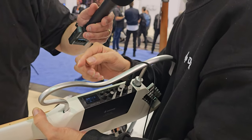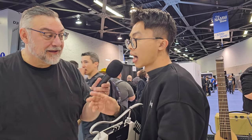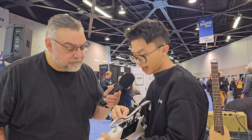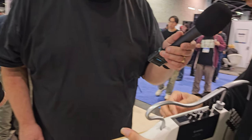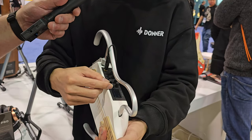The most important feature is IR — impulse response — which lets you customize and simulate virtually every classic acoustic guitar and legendary guitar sound in this little unit. It also has EQ and a built-in tuner right on the body, plus Bluetooth connectivity.